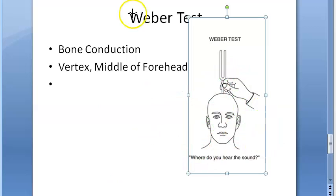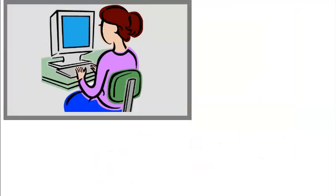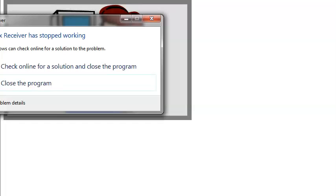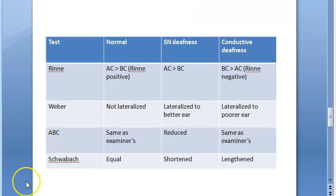Now, what happens if the person can hear better on one side? Then the sound gets lateralized — either to the right or to the left. So in Weber test, you keep the tuning fork on the vertex, ask the patient to identify where they hear via bone conduction. A normal person hears equally on both sides with no lateralization, but if there's equal problem on both sides that can also happen.